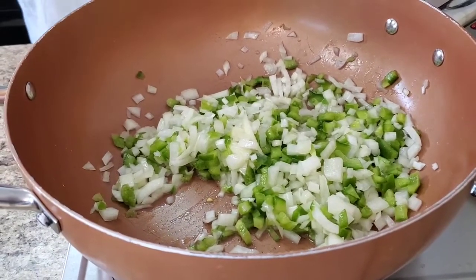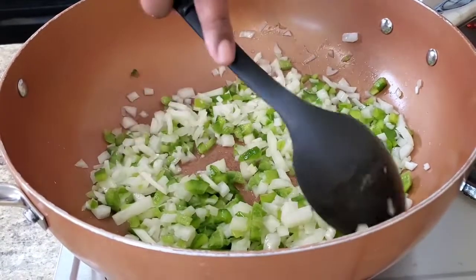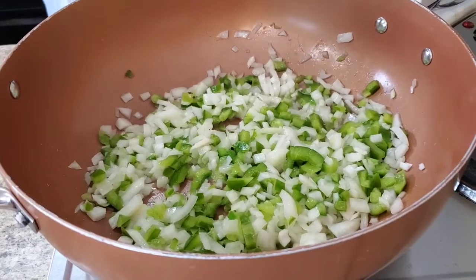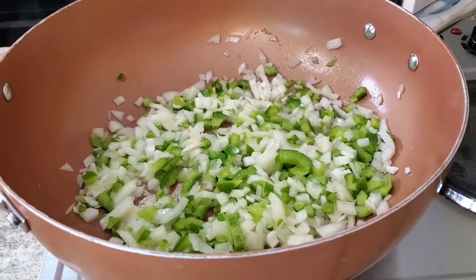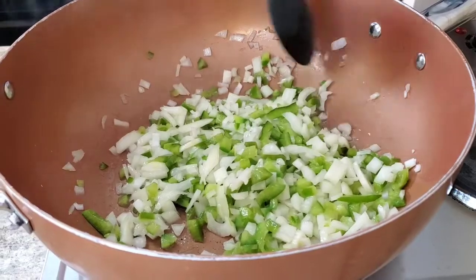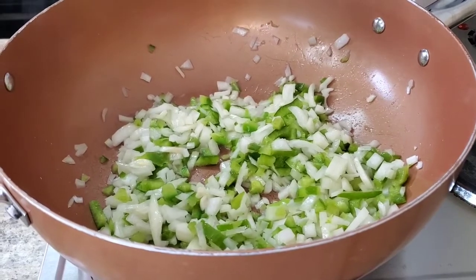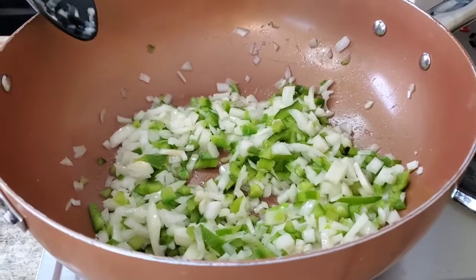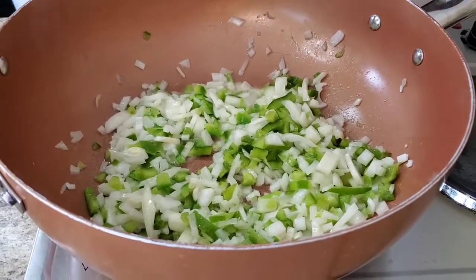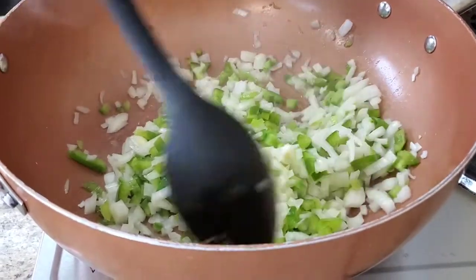Y'all, I just love how onions and peppers smell together — so good when they're cooking! I could just eat that by myself, put it on a little bread or something. Oh, it smells good. I just learned today some people eat onion sandwiches — I ain't never heard of that before. I'm gonna let this go ahead and cook a little bit and I'll be right back.